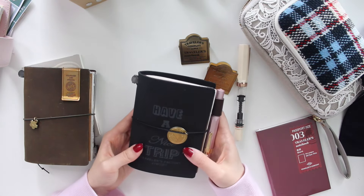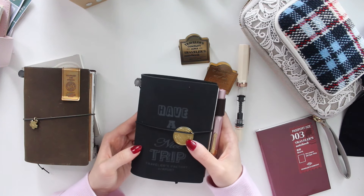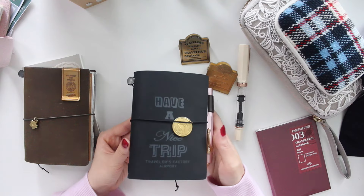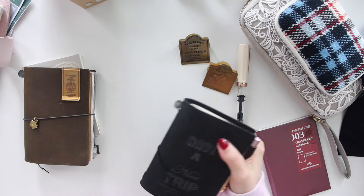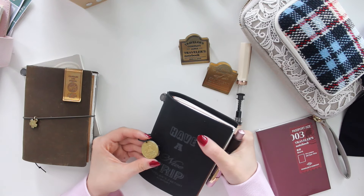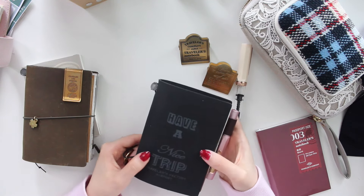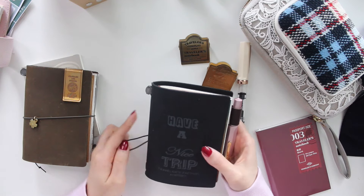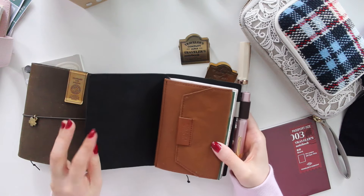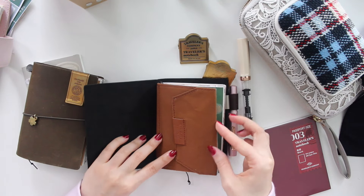For the last month I've been using this cover - this is the Narita Airport special edition cover in passport black, and I absolutely love it. I have the matching Mount Fuji brass charm on it, and it does say 'have a nice trip' on the front.